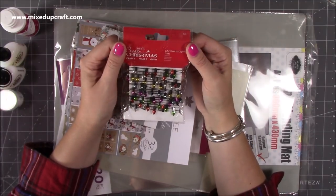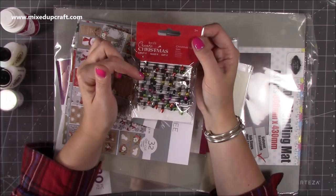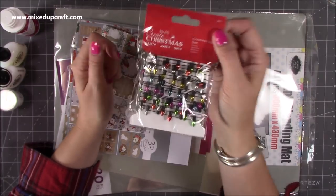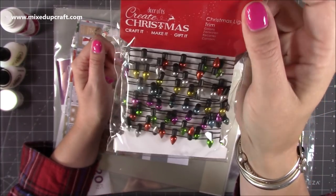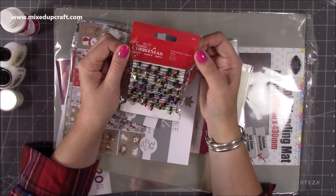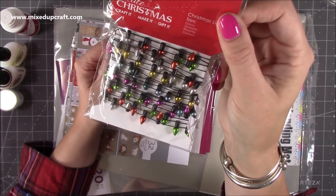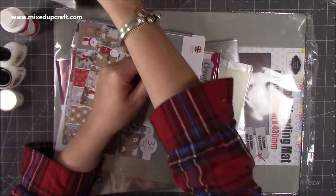I've also picked up this here, which is the Christmas Light Trim. I think they had this last year as well. It's just really, really nice and it's going to go in one of my cards for my miniature scenes because they're really tiny little Christmas lights. You actually get a lot more than I thought - you get three metres of Christmas Light Trim. I'll probably end up buying another one because they look so nice and because they're so small, they're perfect for your cards and also your 3D crafts.